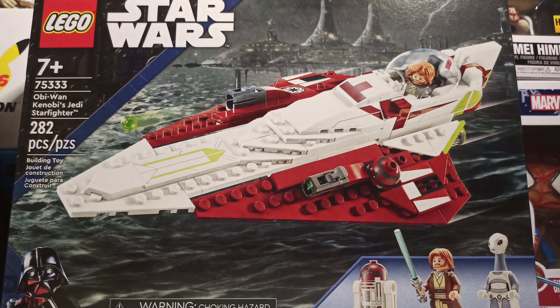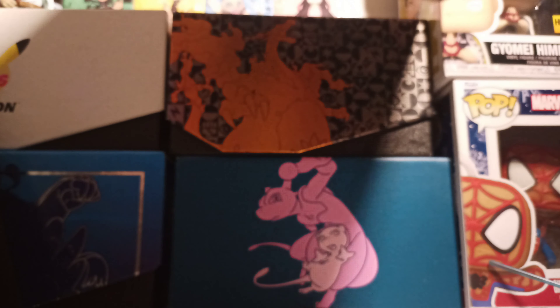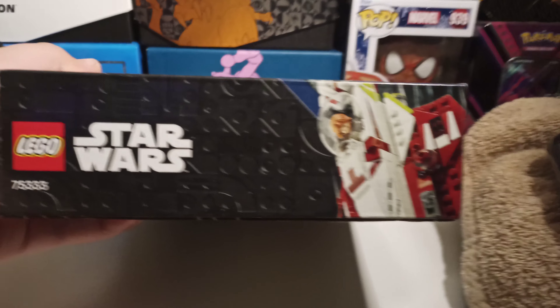Guys, in today's video I'm going to open up this Obi-Wan Kenobi's Jedi Starfighter, number 75333, and it's 282 pieces. It's a pretty big set — or no, not a big set, but for $30, it's quite... it's not that big of a set, actually.